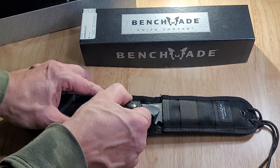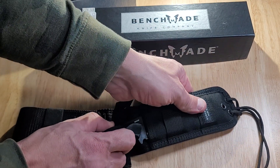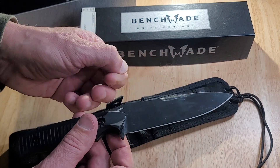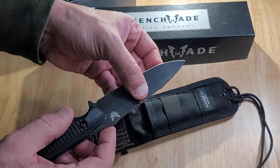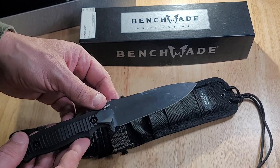So right here it's clipped in, unbuttoned. My knife blade has been greased just to protect it, so it may look a little hazy, a little whitish colored. I put a little bit of snow seal on it just to protect it from rust.